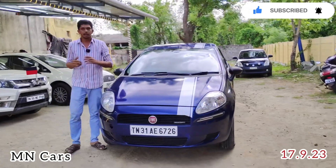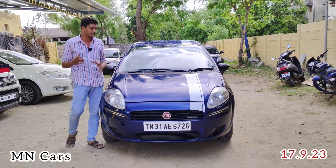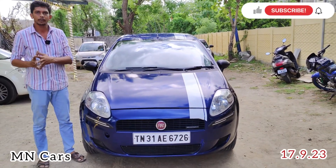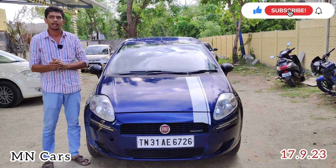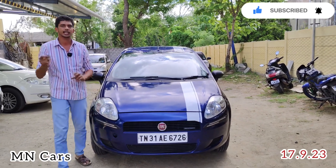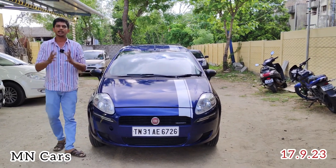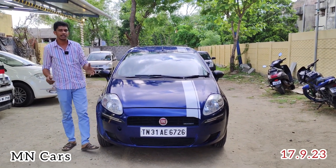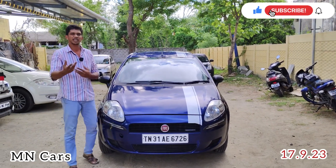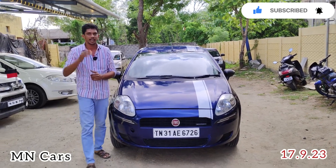The Fiat Punto is a very able creation from Fiat. It is in 95% condition. We can get a good rate in the market — a price that you can't find elsewhere. We can get good value for the Fiat Punto at M&Cars. We can see the quality of Fiat. Thank you for watching.